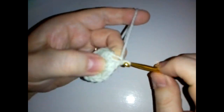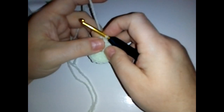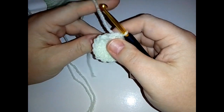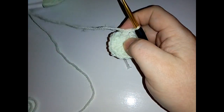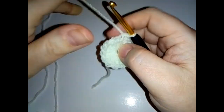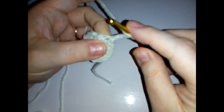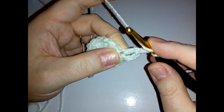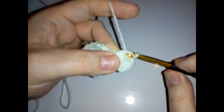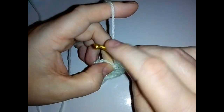Round two is possibly one of the fiddliest rounds, but we're just going to take it a step at a time. Chain three as a double crochet, then do a double crochet in that same stitch, chain one, and two more double crochets in that same stitch. This is our first corner. Then you want to do a single crochet into the next stitch - the one next to the chain is always a bit fiddly.